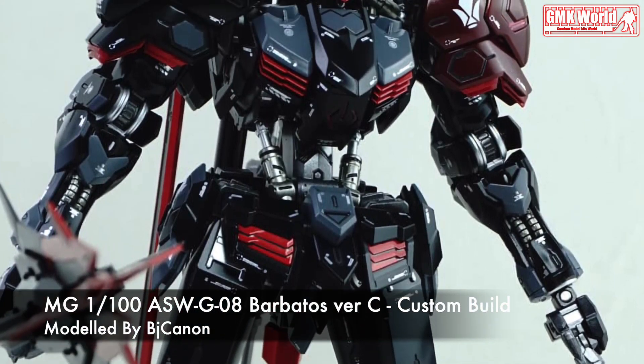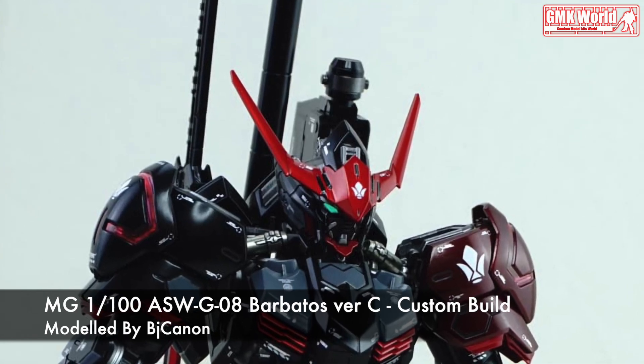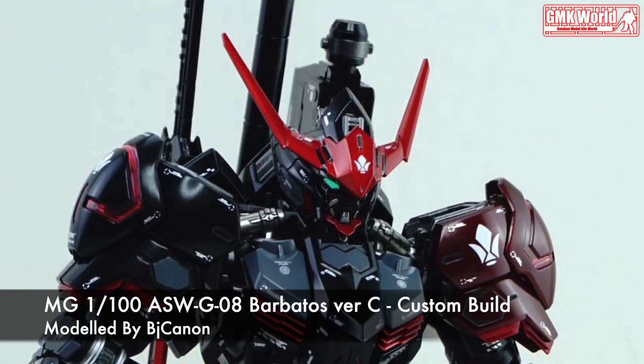Hi my friends and everybody. Welcome to GMK World Channel. Today, we will show you Gundam plastic models, custom build by BJ Cannon.